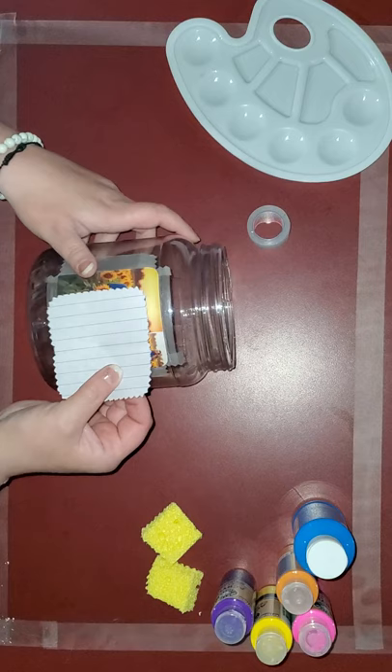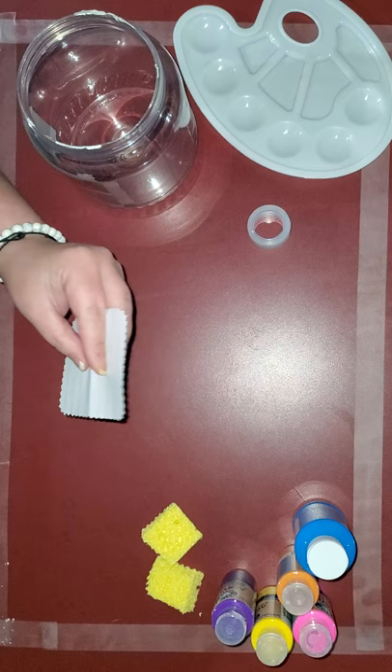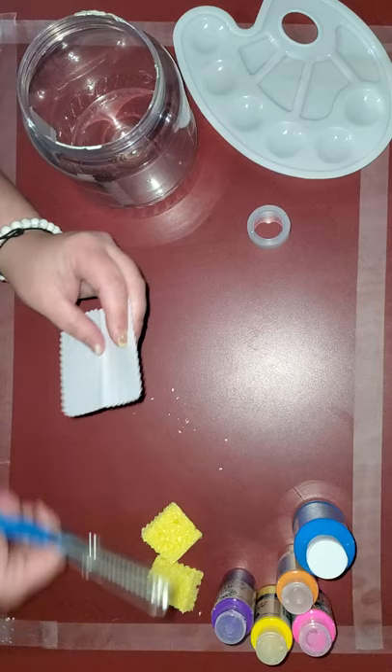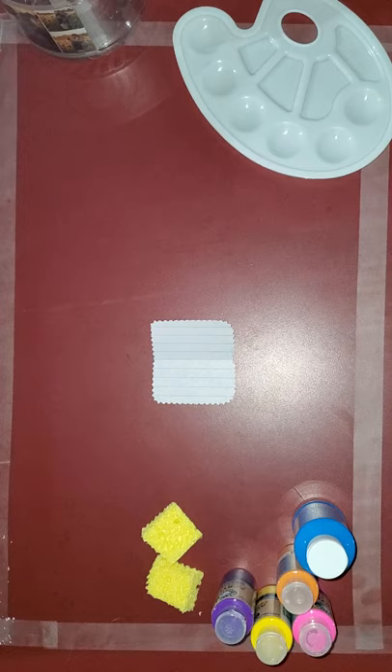Okay, next you're gonna open that up and put it over your picture like that. Make sure that it's the design that you want — this top is a little more jagged, one side doesn't look like it has many markings on it. Like so. Alright, and just make sure you've got it even. Once you've got it even and that's the design you want, then you are just going to...